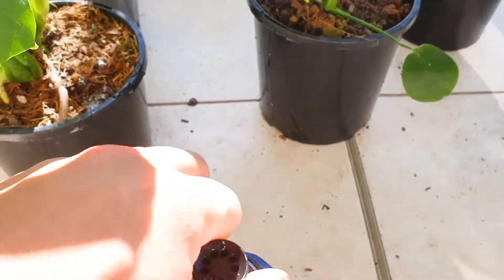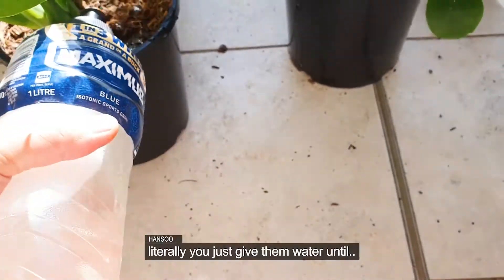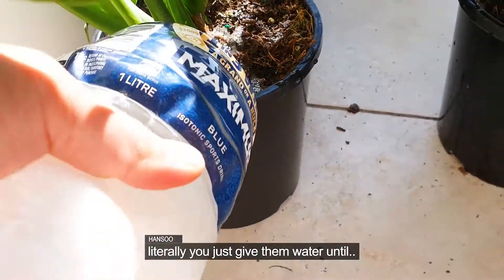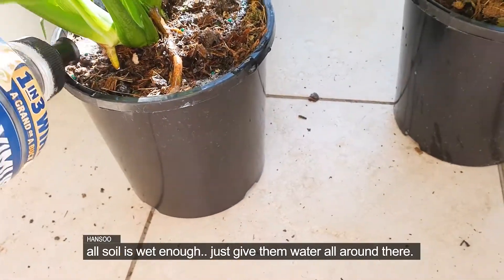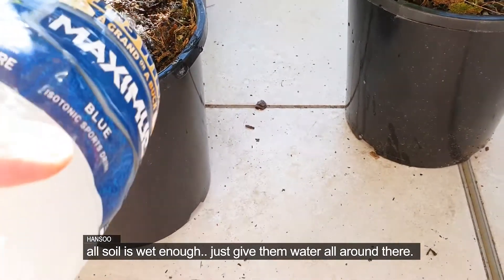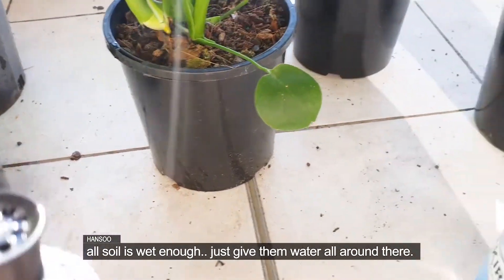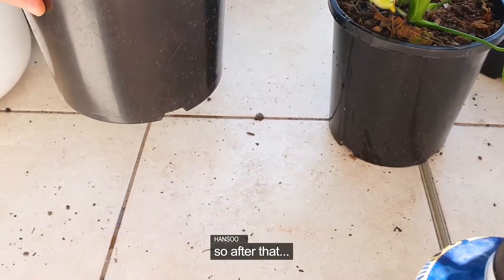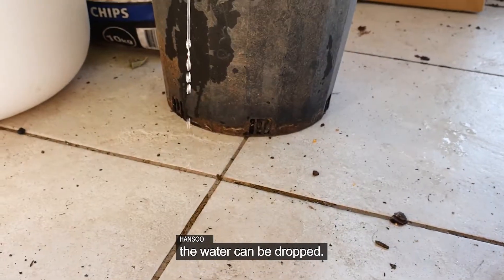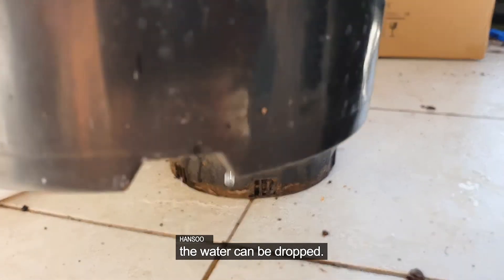Open it, and then literally just give them water until the soil is wet enough. Just give them water all around. After that, from the bottom of the pot, the water will start to drip. That means it has been watered enough.